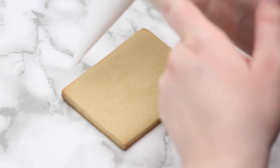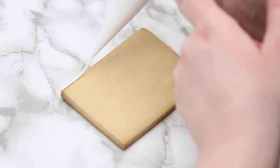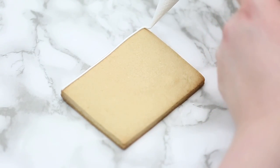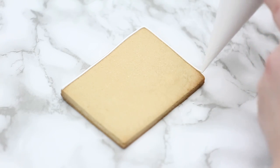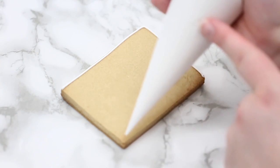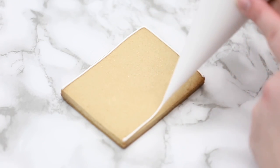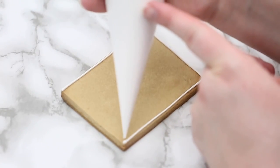Let's get right into it. I'm going to show you a couple of different ways to make these PYO paint your own cookies. I'm going to use a rectangle type shape here — it's a bigger cookie and this will have the picture on it as well as your paint palette. Then I'll show you another cookie where you can have the paint palette separate.